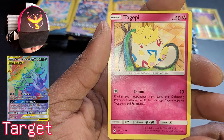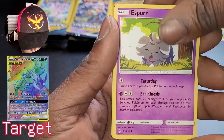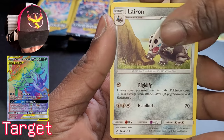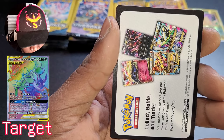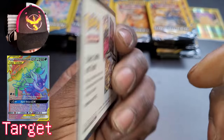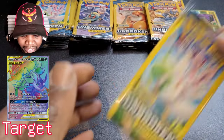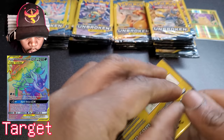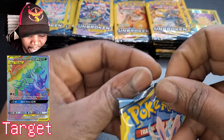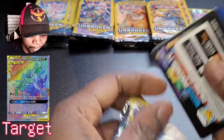Now I opened this but didn't really peek too much. Starting off with Togepi, Espurr, and Lairon. All these cards have nothing too crazy — I'll be skipping a lot of talking to save time. We're going to keep opening until we get something spicy, like a holographic or something like that. We have 30 of these to open.